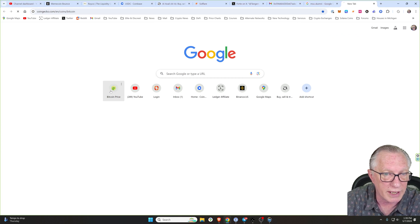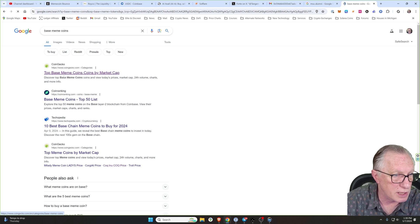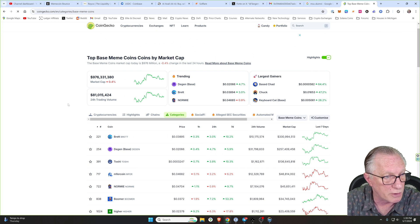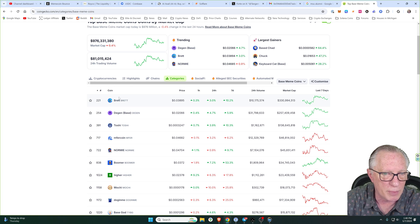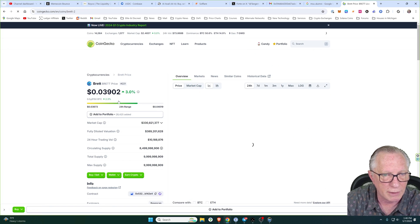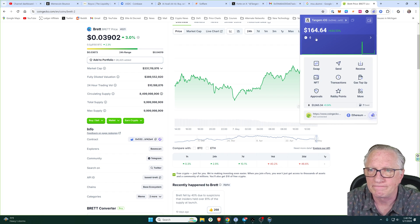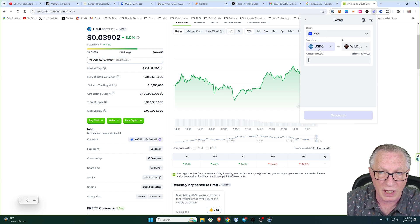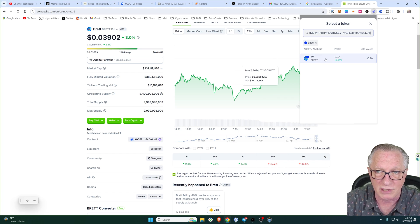Let's go over to CoinGecko. You can do a quick Google search on Base meme tokens or Base meme coins, and the top hit is going to be CoinGecko. We can see the top tokens on the Base network — these are the meme tokens. There are also utility tokens on the Base network, but I'm just giving a quick example. If we want to buy Brett token, we want to make sure we're getting the real Brett token and not some cheap imitation. We'll click on it, go down to the contract address, and copy that into our clipboard. Let's go back to the Rabby wallet and go to Swap. We'll choose our US dollar coin as the coin we're going to use for purchases, and on the other side we'll paste in the contract address of that Brett token.